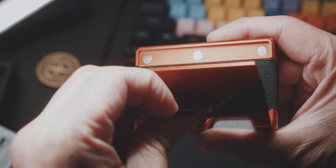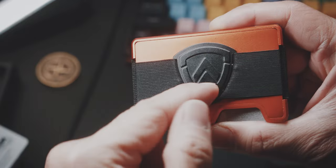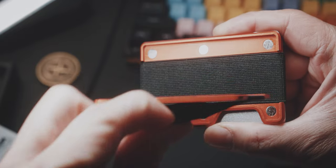However, whenever I want to lift the money band to store some cash, I do lift up the whole faceplate as well, which is kind of annoying and cumbersome.